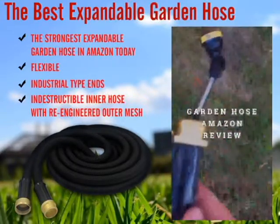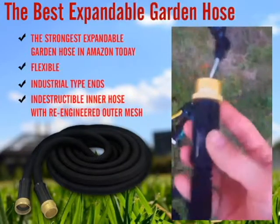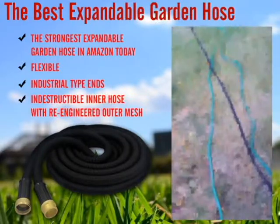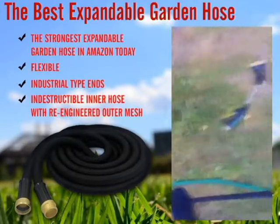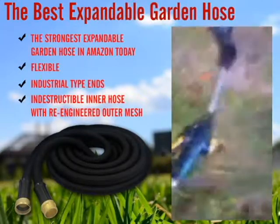I got my hose in. It seems to be made well — this is all one piece here at the top. Unstretched it's about 20 feet, and it's supposed to be 50 feet when fully stretched. It is quite stretchy.